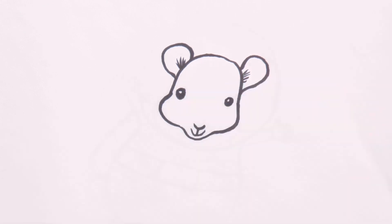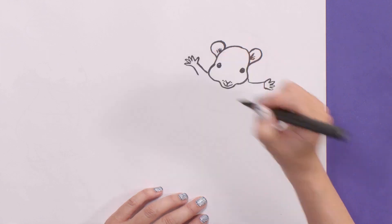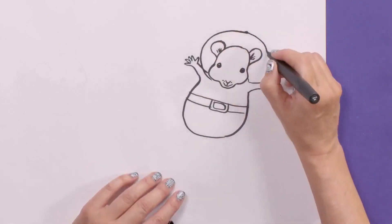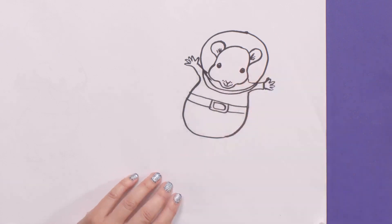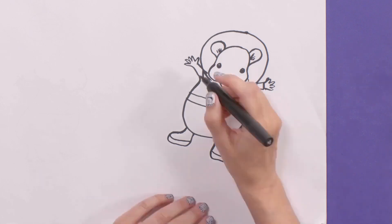Tom imagines that having a hamster is going to be really exciting. And what could be more exciting than a hamster in space? This is where the fun starts. Let's put her in a space suit. This is the space helmet, all the way around like that. Let's give her some space boots as well. She needs a jet pack.